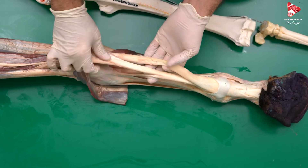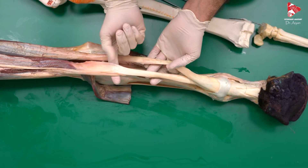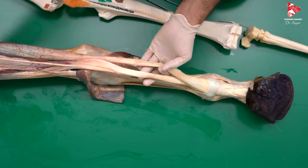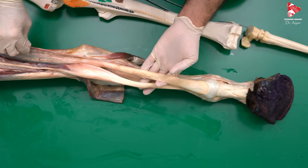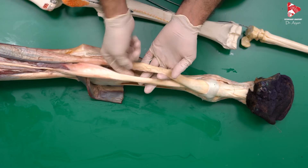The DDF, or deep digital flexor muscle, is innervated by both the ulnar nerve and the median nerve. Both nerves innervate the DDF.